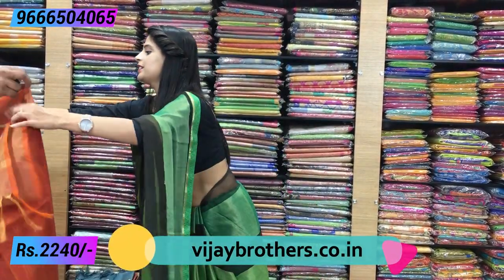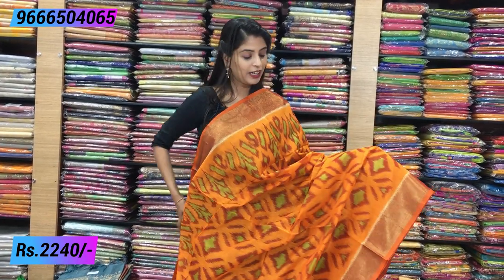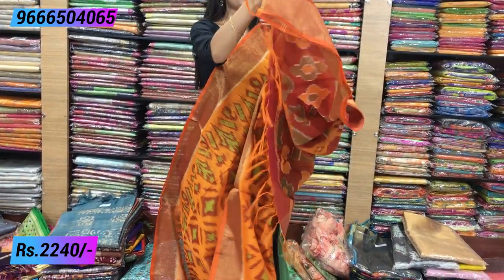Next color combination is yellow with orange — a very beautiful and bright combination. This is the best thing about ikat sarees: people think ikat sarees are hard to handle due to the edges, but they are actually easy to handle. The saree has nice golden kaddi borders on both sides, with ikat prints throughout. The darkest shade of green is used beautifully, and the pallu is a nice maroon color with complete ikat prints and tassels. The price is ₹2240.